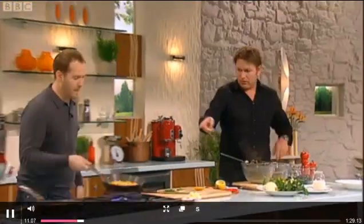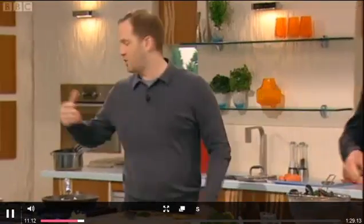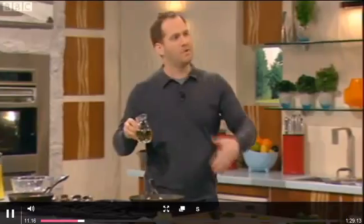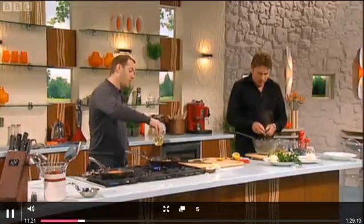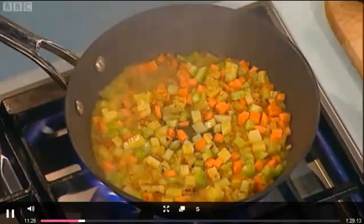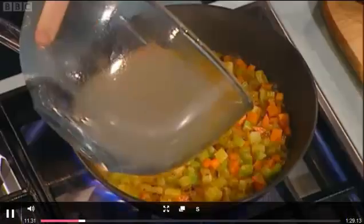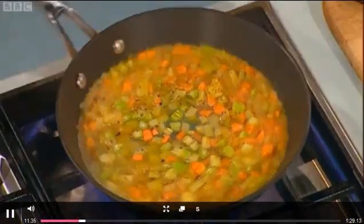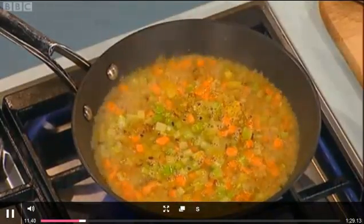Now the secret of cooking these vegetables quite small is they all cook at the same time. A lot of people think it's being chef-y and showing off, but if you cook them all the same size, they'll all cook at the same time — otherwise you get a raw one and an overcooked one. We're going to put a little bit of white wine into the vegetables and take some of this mussel juice. A quick tip: when pouring the liquid, leave it so any grit settles on the bottom — you don't want to pour the grit in at all.